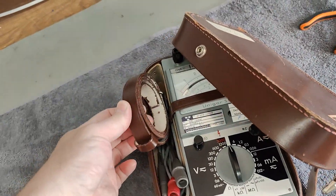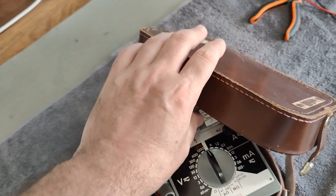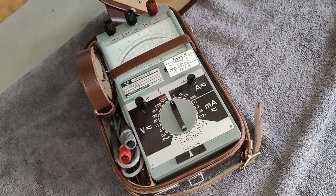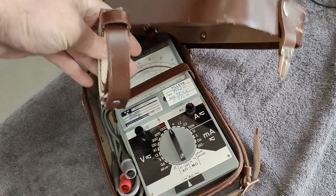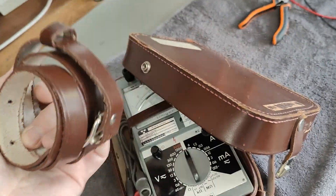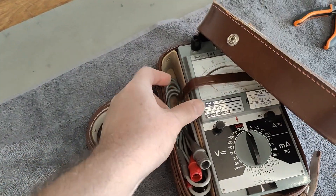Of course we had the strap and the strap was in use, so we have a little bit of a mark there. It even smells real nice of leather. It's in an amazing state.